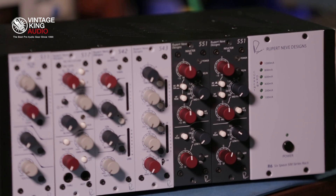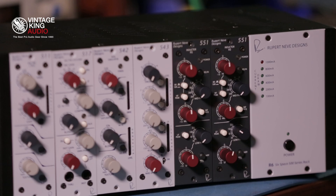And what you end up with is a range of modules that you can plug and play into any 500 series rack, and they're going to sound every bit as good as any Rupert Neve piece of gear you've ever heard.